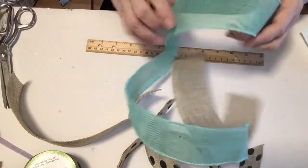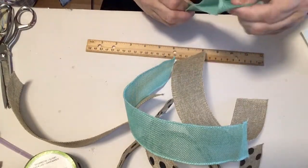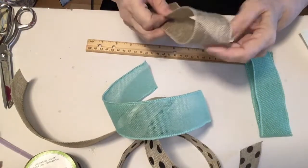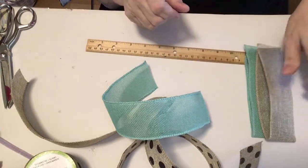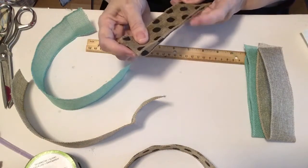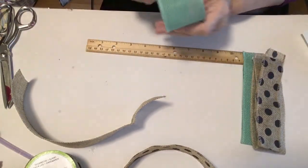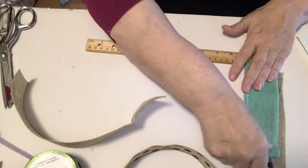Now that we have our six loops, we're going to fold them each in half and put a little crease at the top. You can make this with eight loops, 12 loops, two loops — whatever you would like.